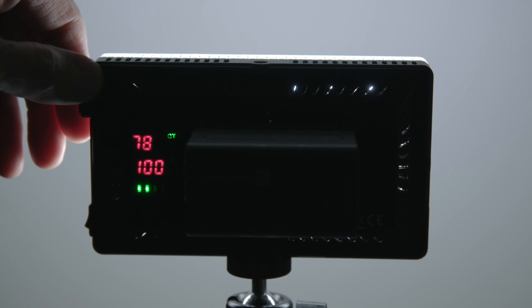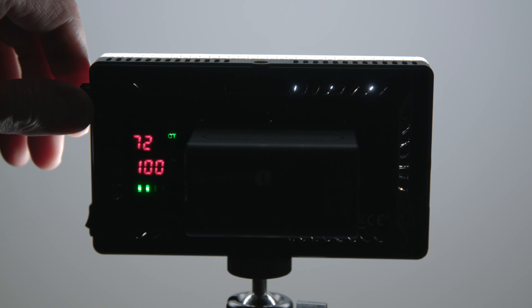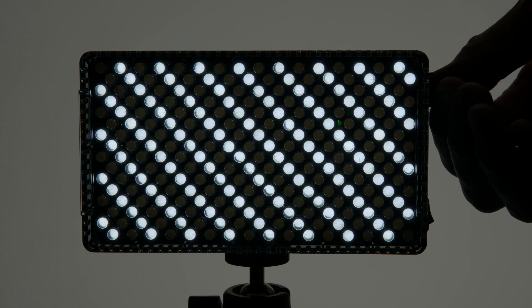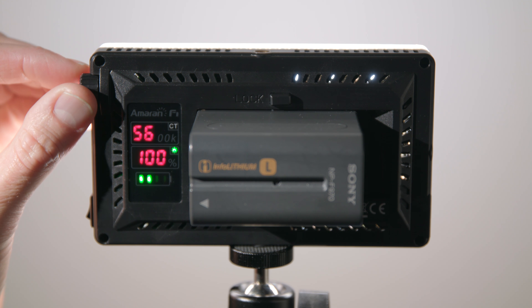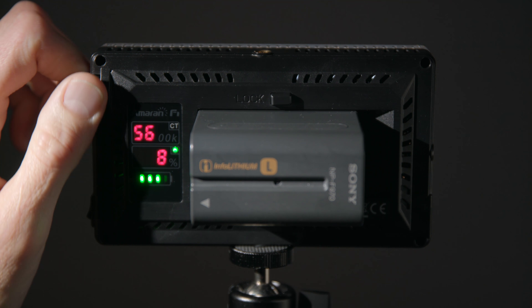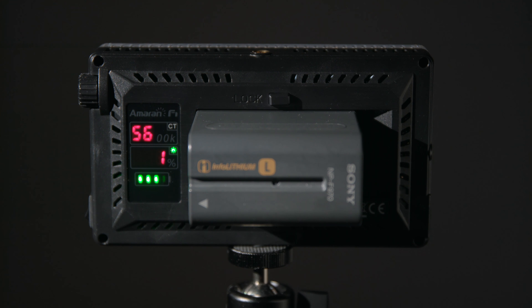The color temperature can be tuned from 3,200 Kelvin — generally tungsten — all the way up to 9,500 Kelvin, which is very cool blue. A lot of other bicolor lights only go from 3,200K up to 5,600K, so at 5,600K you're only using half the LEDs. Not so with the F7 — when you're in the middle at 5,600K daylight setting, you're getting output from all of the LEDs, so you're getting as much output as possible. You can also dim it all the way down to 1%, so from 1% up to 100%, which is really nice for fine-tuning on a low-key shoot.